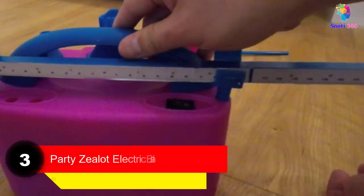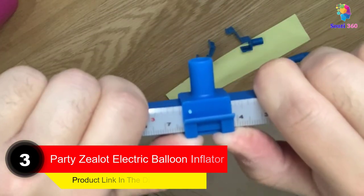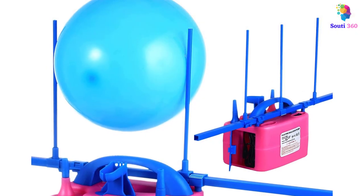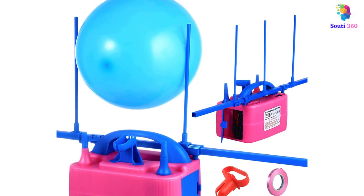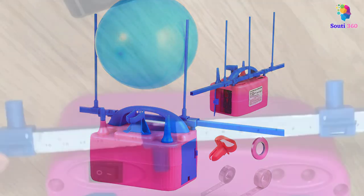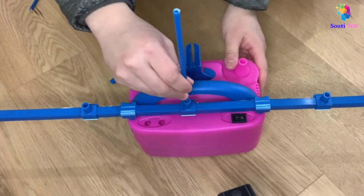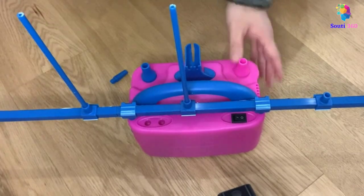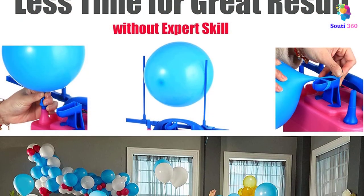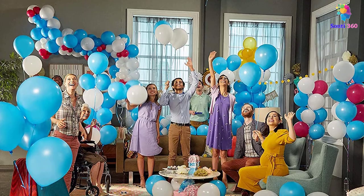Number 3. Party Zealot Electric Balloon Inflator. Leave the balloon blowing to this electric balloon air pump and enjoy your party. This all-in-one balloon pump package includes the inflator itself, a balloon sizer, a balloon tier with ribbons, glue stickers, and a garland chain to attach all the balloons. It has dual nozzles that fill the balloon with air once pressed. Suitable for beginners, it does not have any prior setup process, and it even comes with a built-in balloon tie that helps you tie them without hurting your fingers.